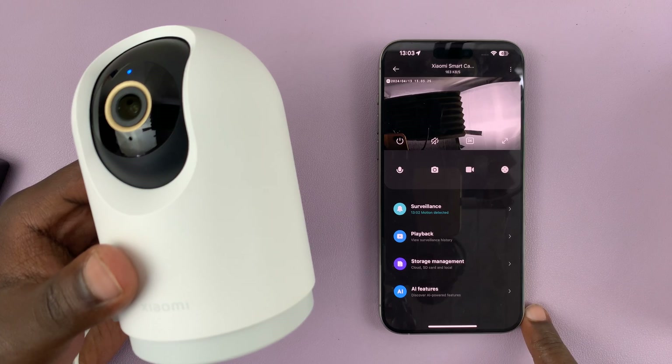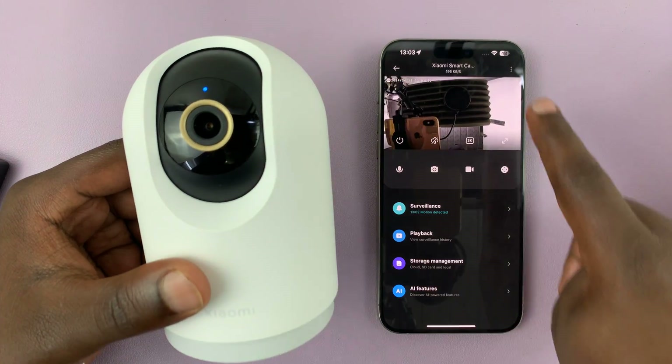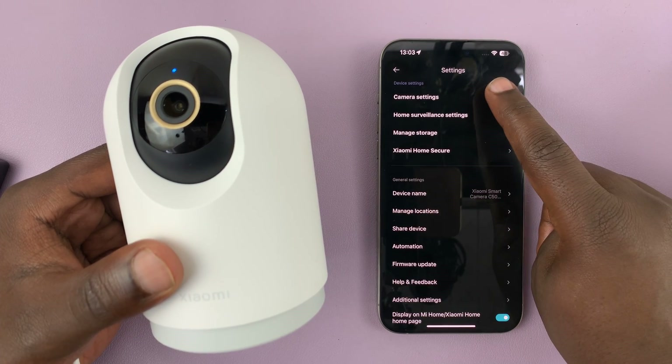With the camera page open — so this is the camera as you can see — to turn off the status light, tap on the three dot button in the top right corner and select camera settings.